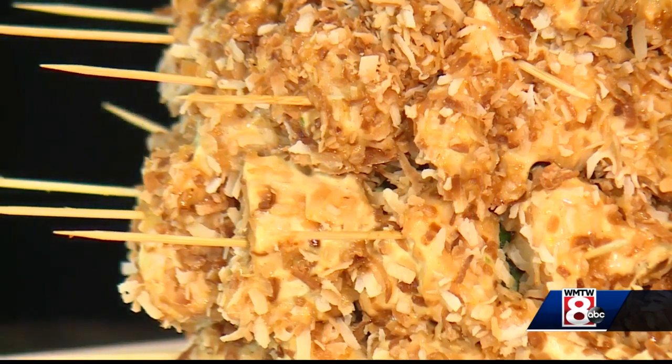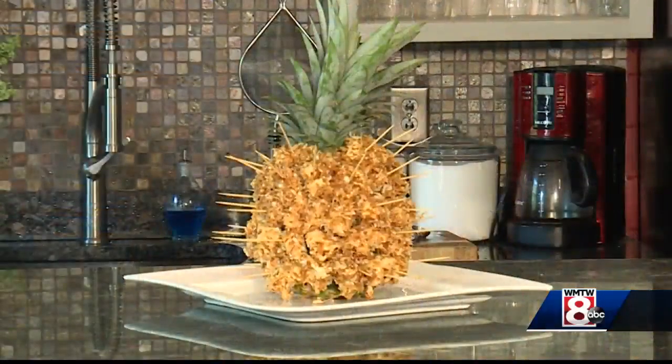And there you have it. I told you it was a showstopper — bring this to any party, it'll be gone like that. I see why Bayside Bowl took it off the menu; it is a little time-consuming but so worth it. I'll put the recipe on our Facebook page and we'll see you next time.